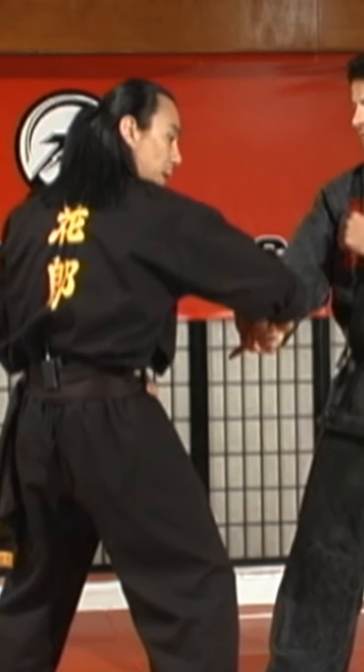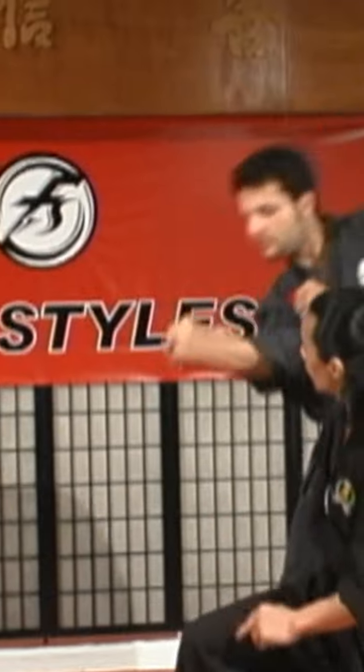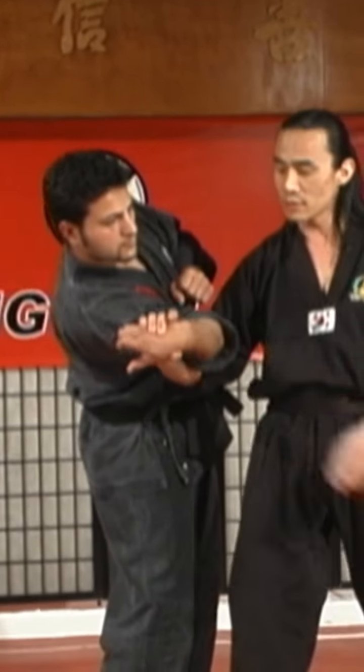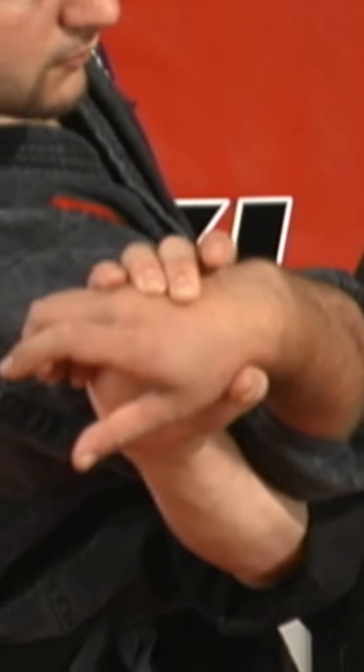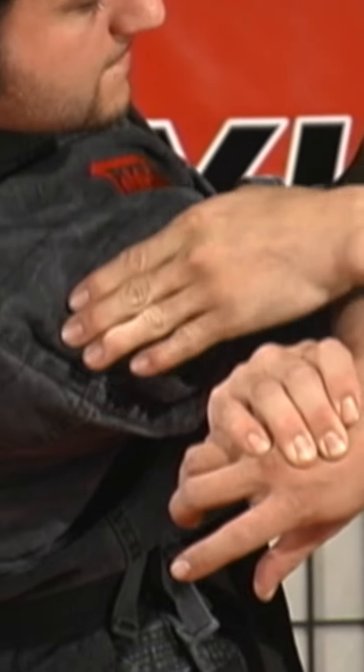As soon as I got this wrist bent, I'm going to go ahead and circle under again. And I attain here a C-lock. What happens here is I have an angle here on his wrist. But now I also have pressure on the elbow, and also on the shoulder.